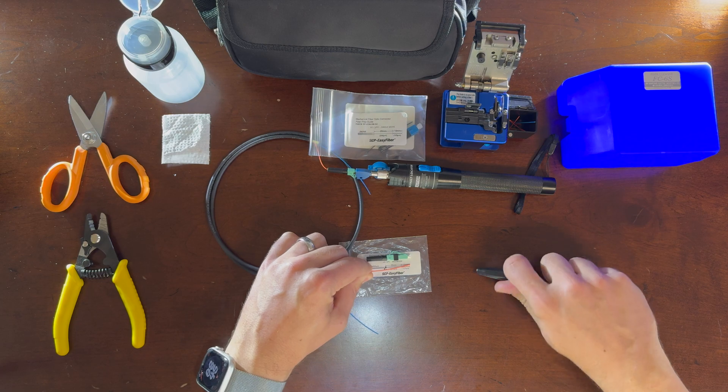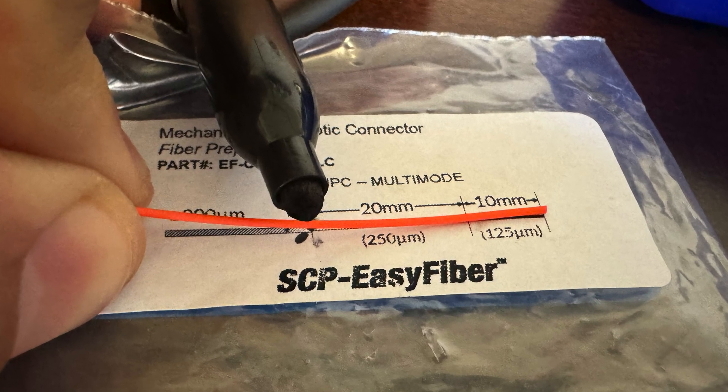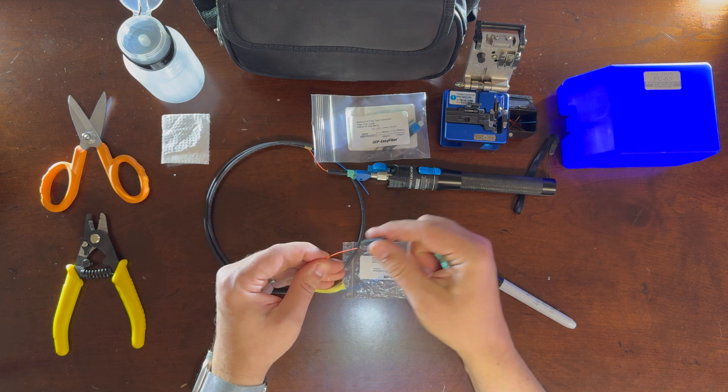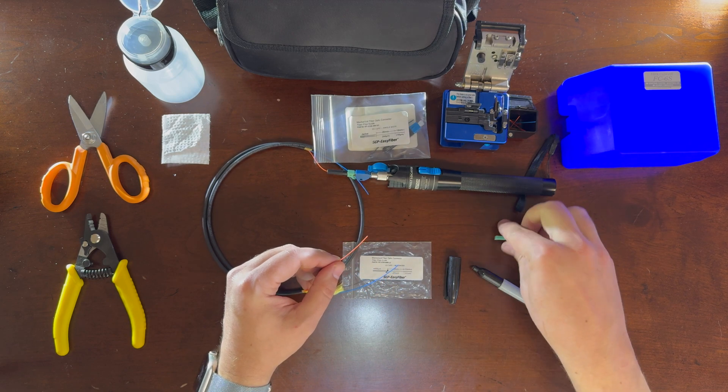All you do is lay the fiber down on the label that comes with the connector, and you're going to use a marker to mark on the jacket right at 30 millimeters. You're then going to take your connector and remove the strain relief, put that over the jacket — always remember to do that first.